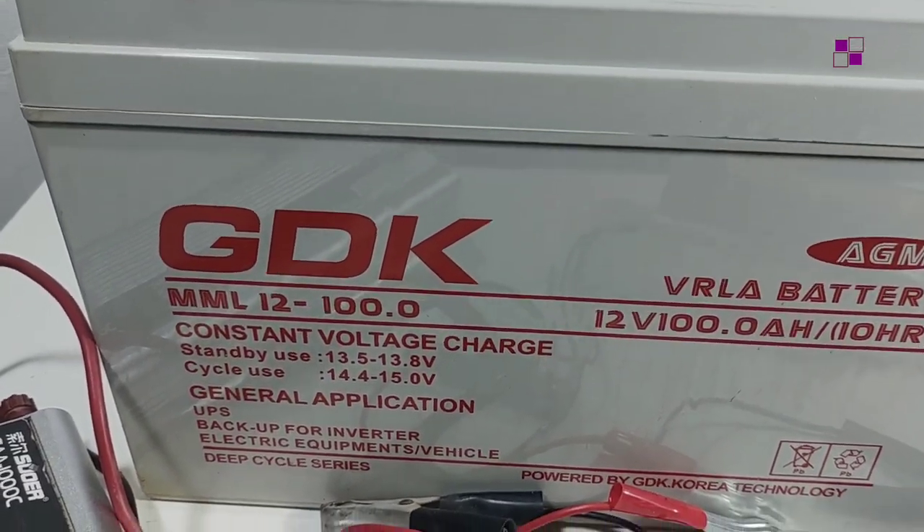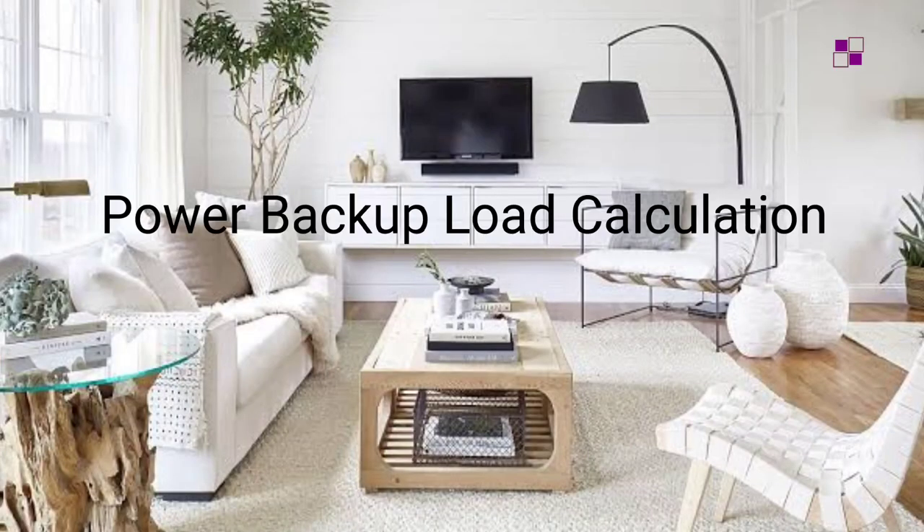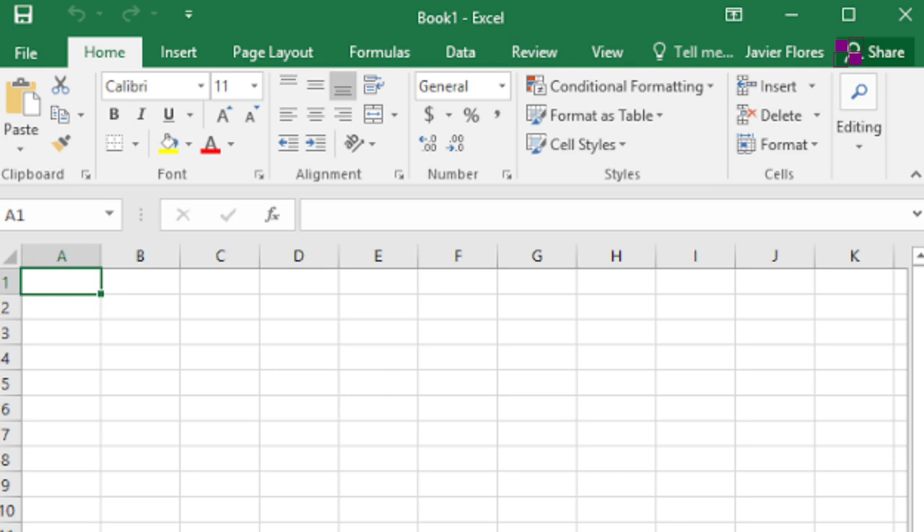The first step is to do the load calculation for the system. This is where you bring on board all the devices you want to run on the inverter — the bulb, the TV, the sound system, and so on, depending on your needs. I use Excel for easy calculations and adjustments, but you can do this manually as well.